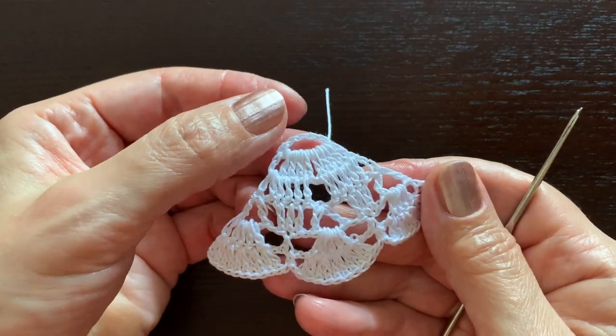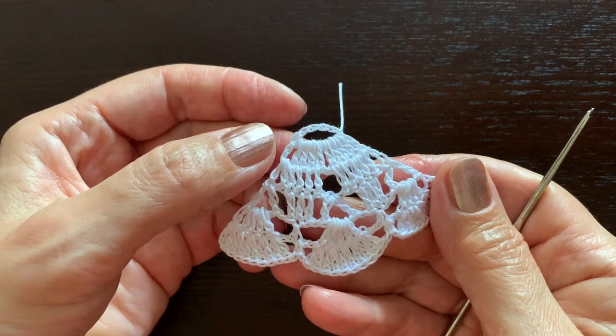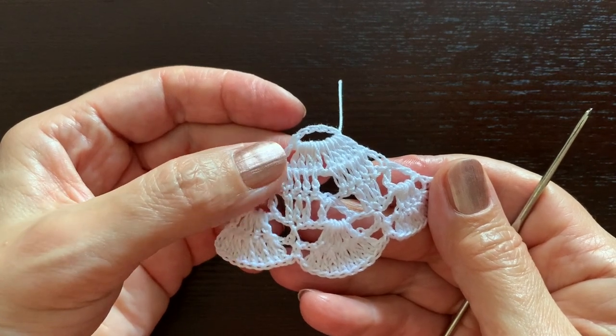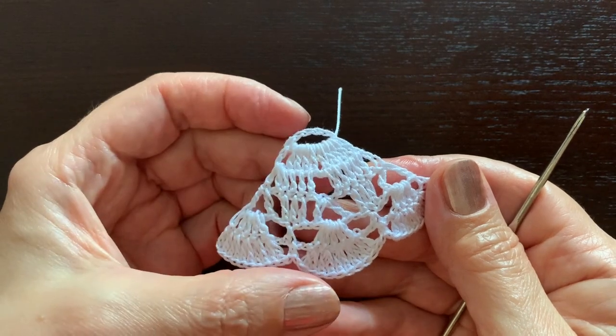The second wing is made exactly the same way. If needed, just rewind the video or follow the pattern.